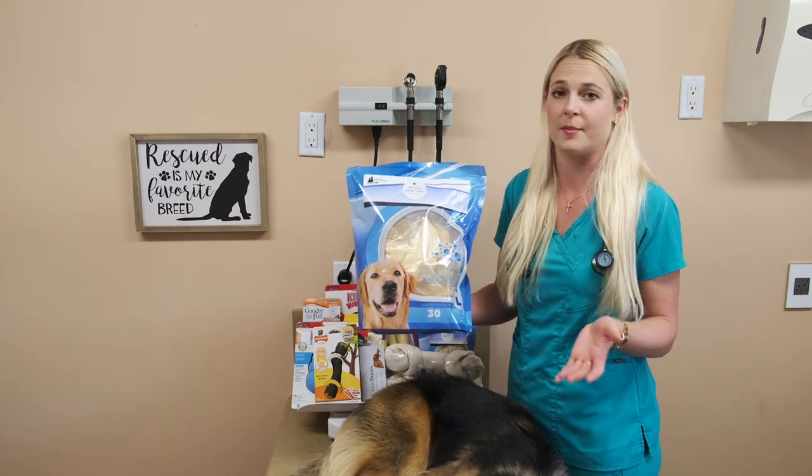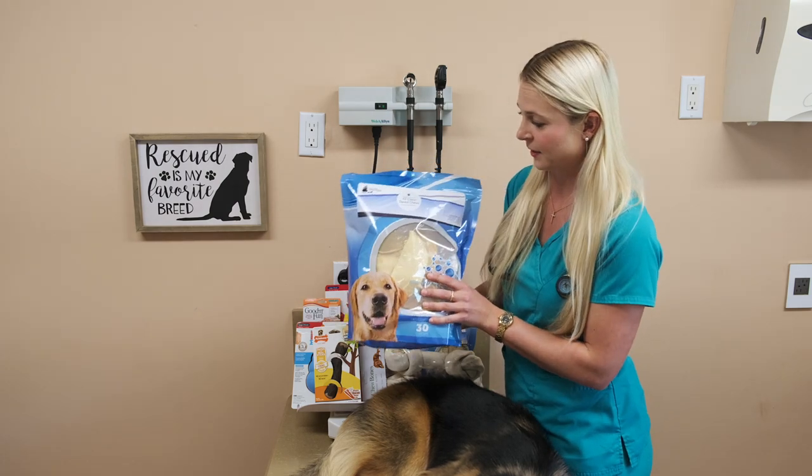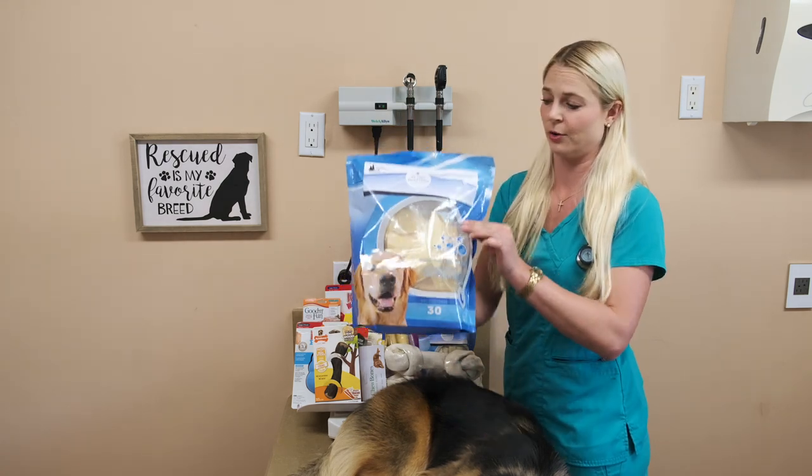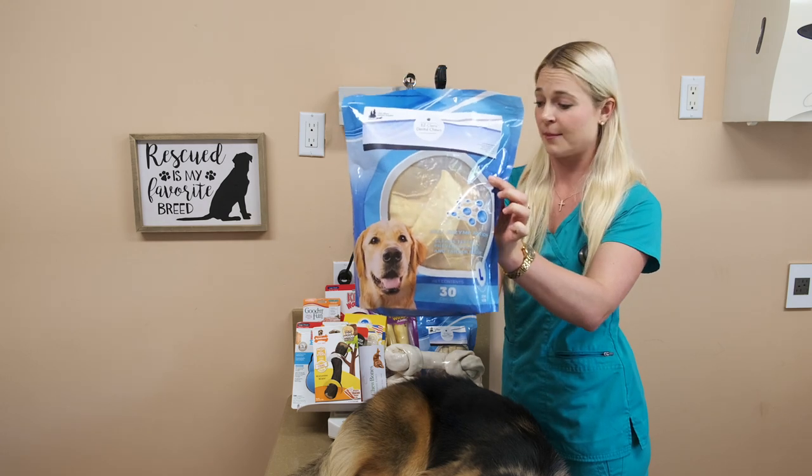I go through these like water with my Dalmatians. That's the Dental Easy Chew Rawhides — they just look like strips of a rawhide. I recommend these.